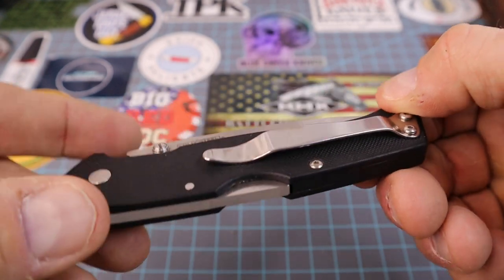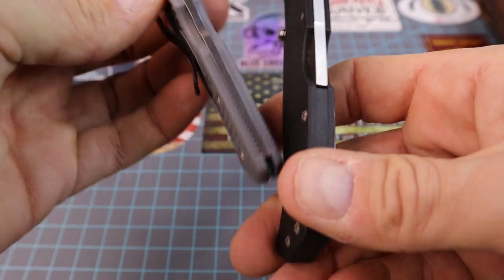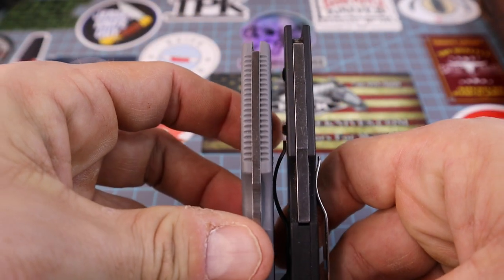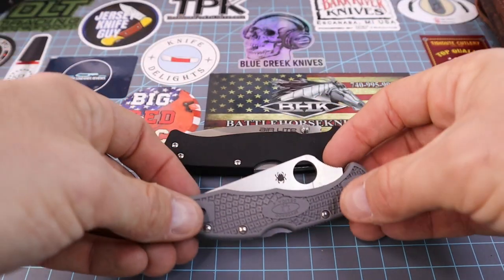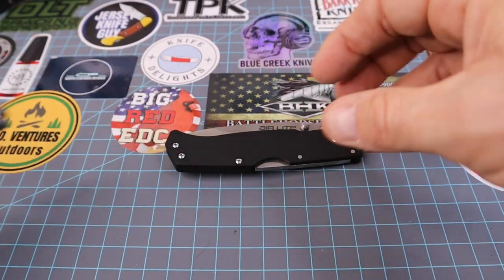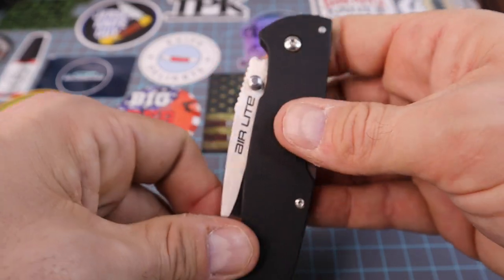Let's compare the lock again. Look at the girth on that — it's pretty phenomenal. Granted, this is a larger blade, but just the girth on that lock is impressive.